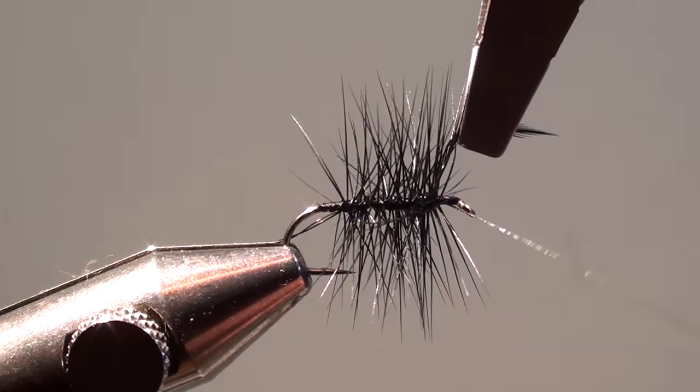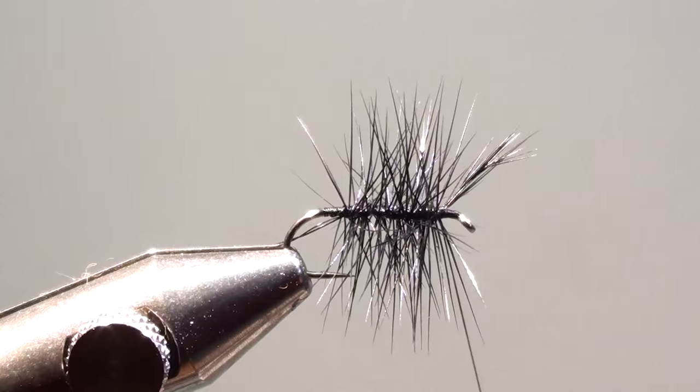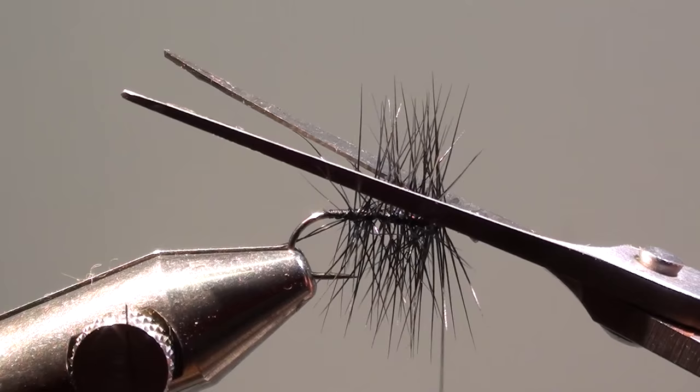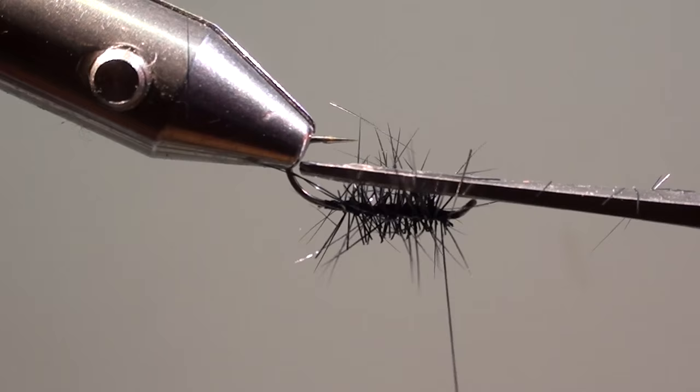Here we will tie off the cock feather and cut off the excess of the feather. Then cut all the fiber tips that are above the hook shank and the ones that are below the hook shank.